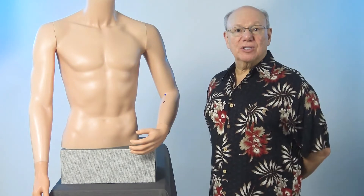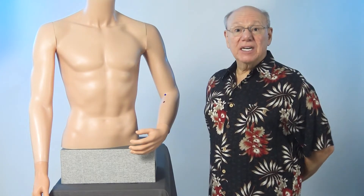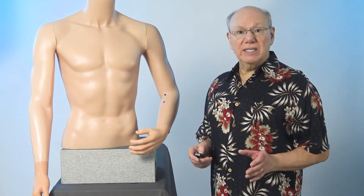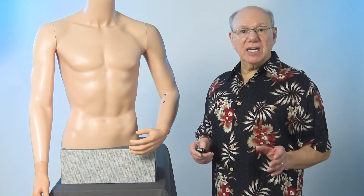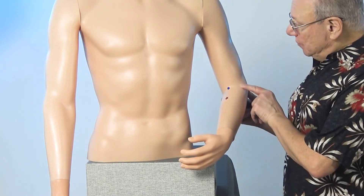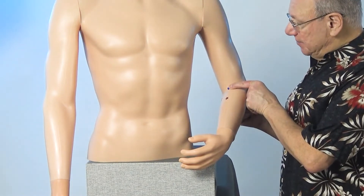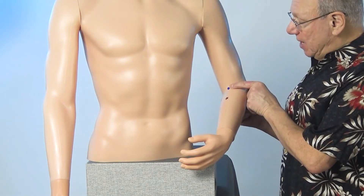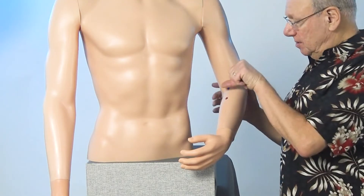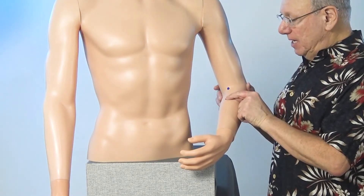The tennis elbow miracle point is located on the inside of your arm. There are sensitive structures there, so a light touch is best. To locate the tennis elbow miracle point, find the spot that is on the outside of your elbow joint, right about here. Then move in until you come to a big tendon — that would be the biceps tendon right here. Now find the spot that is the width of two thumbs below that, right about here.